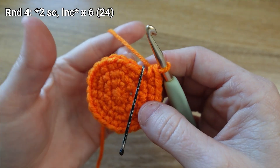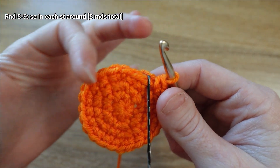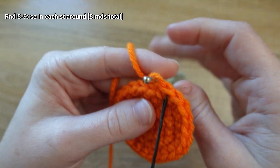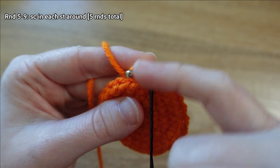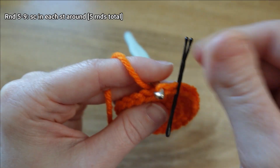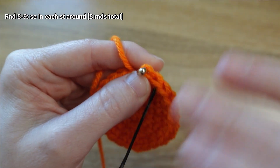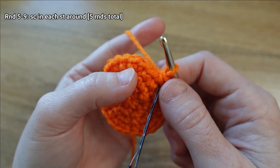That's the end of round four. For rounds five through nine we're just going to be adding one single crochet stitch to every stitch all the way around. I personally like to leave my stitch marker in and then count the number of rows above that marker, but you can also move your marker at the beginning of each round. I'm going to work through each of these rounds putting one single crochet stitch in each stitch all the way around.